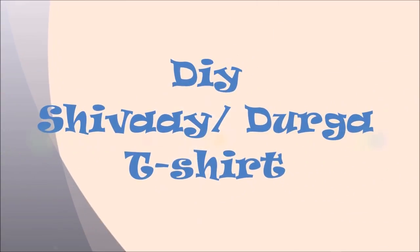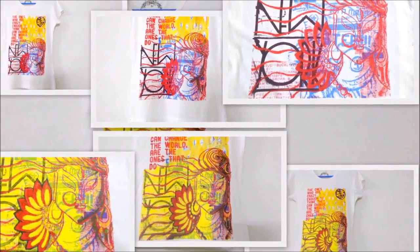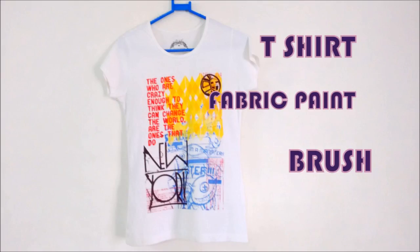Hi guys, Redefine Craft is back with another clothing DIY. This is a very simple t-shirt painting DIY which was inspired by Lord Shivaya and Goddess Durga. You only need a t-shirt, some fabric paint, and a brush.